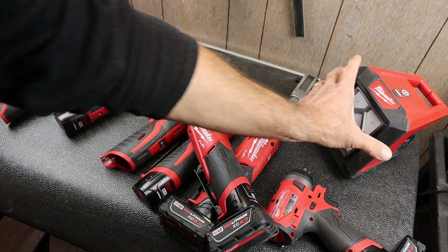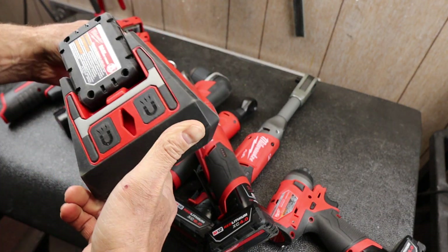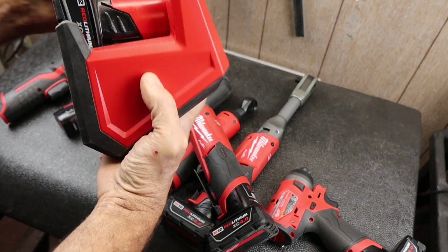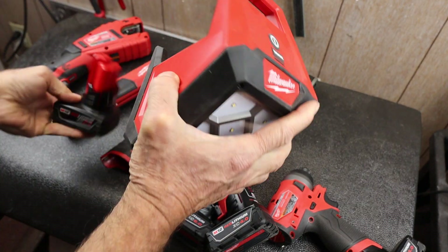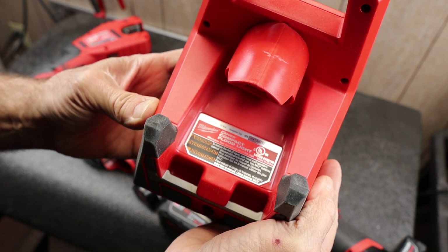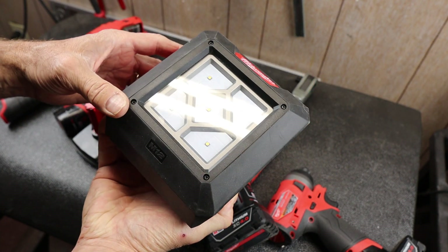And lastly is this particular rover light. They have a tag on these — pop this out. Right here, this is the compact floodlight from Milwaukee, that's the M12, has five LEDs.